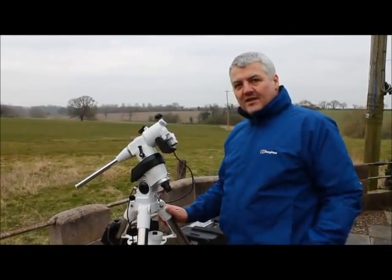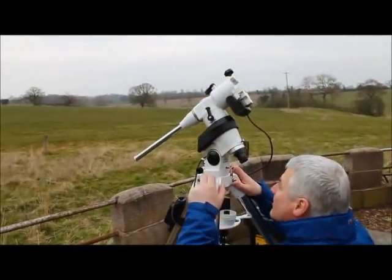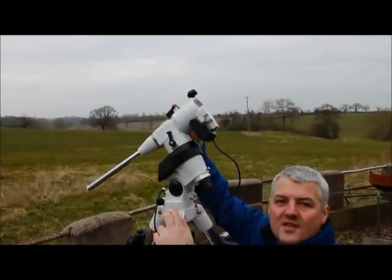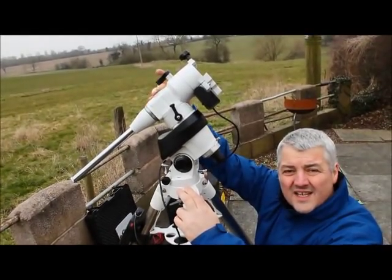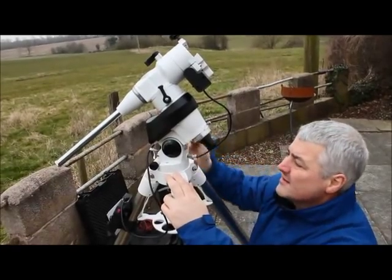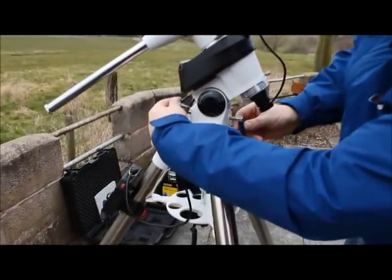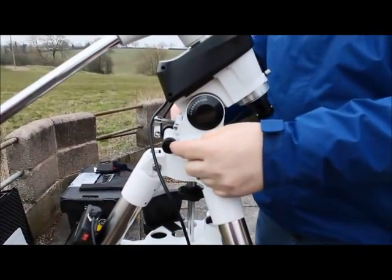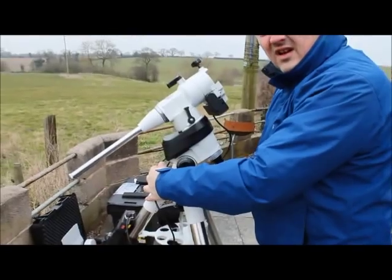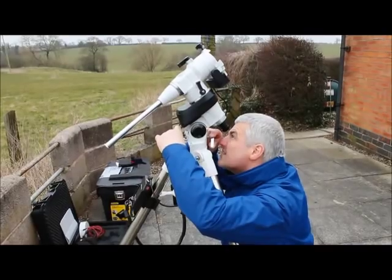Now we have the circle for Polaris in the right position. We can look through the polar scope and see Polaris. It might be helpful to shine a torch across the top of the aperture, which will illuminate the etching on the polar scope so you can actually see where it is. To make adjustments, adjust the altitude bolts and the azimuth bolts, making small adjustments until Polaris is in the centre of the circle.